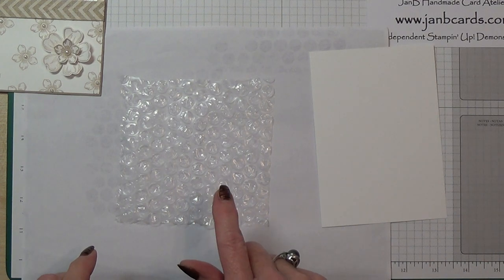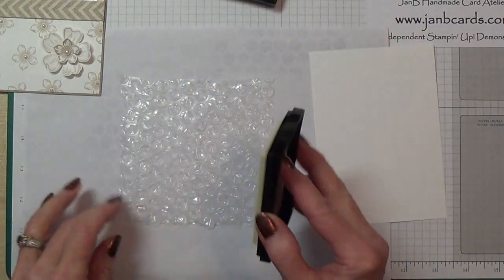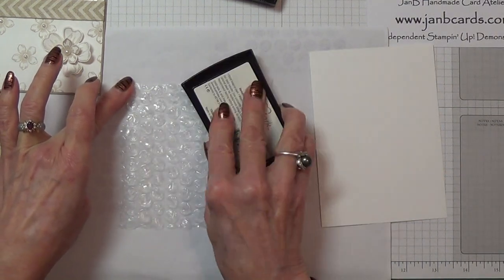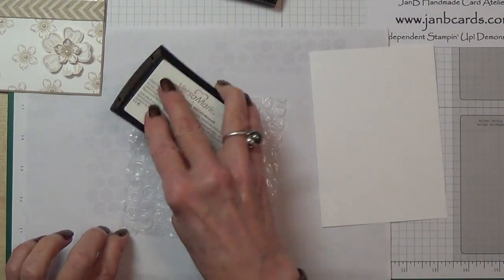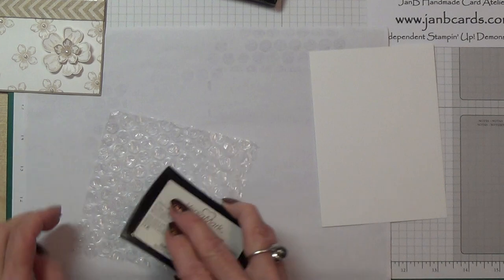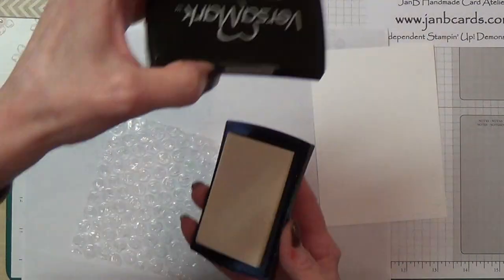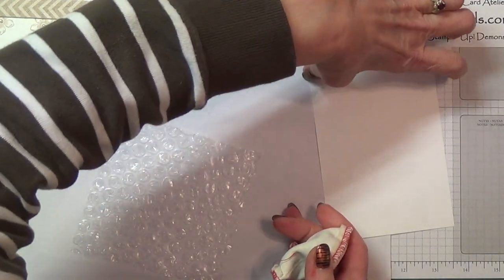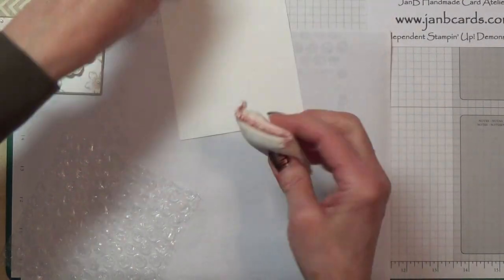What you need to do is take Versamark and just put Versamark all over the bubbles. This is one of the very few things I don't normally worry about — going over my cardstock with the embossing buddy — because I'm not sure you'd really notice even if you did get bits of embossing powder stuck in the wrong place. Though I suppose I should set a good example.